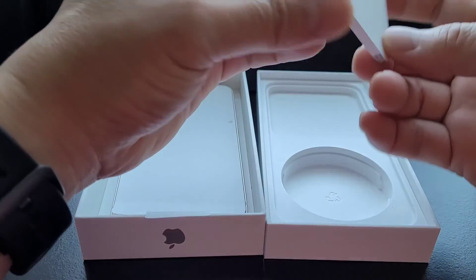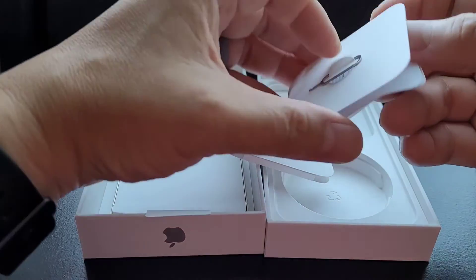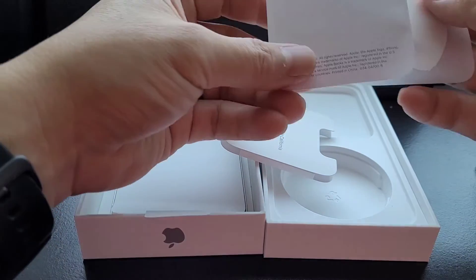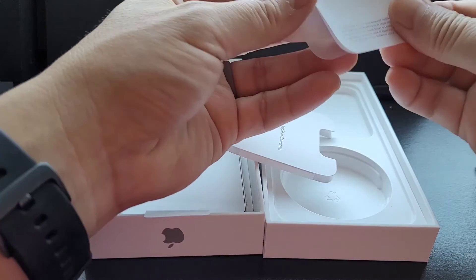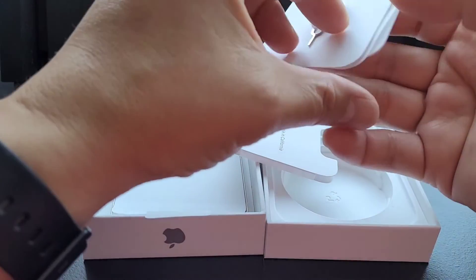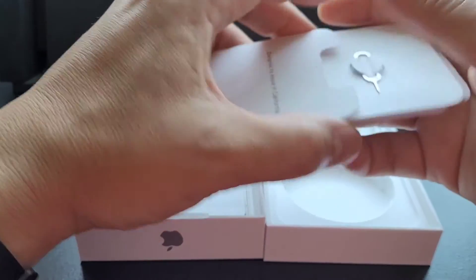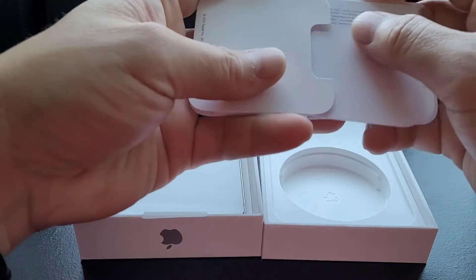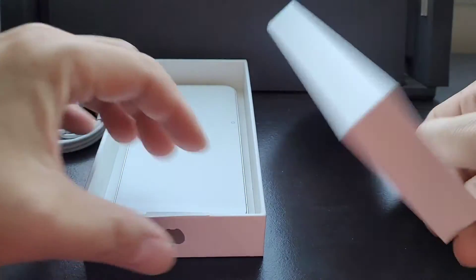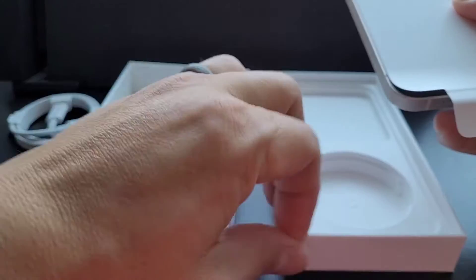And your Apple stuff. The SIM ejector tool. Apple logo. Apple sticker — a load of Apple fanboy stuff. And some literature. Interesting. We'll put it in. And that's pretty much it in the whole entire box. Nothing else. Put that aside.